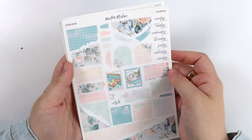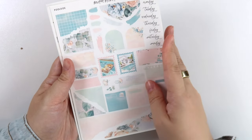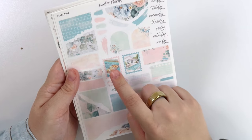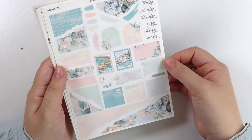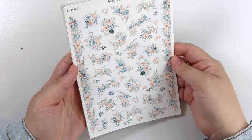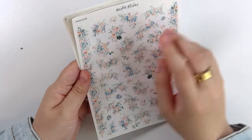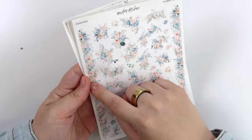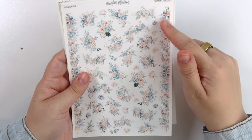And of course we have the journal add-on as well — pretty self-explanatory. The stamps are that tray-in-the-pool foil box and the pool-in-the-backyard foil box. Here is the floral deco — it's a really busy trim, but I think it's thick enough where if you wanted to make it thinner, you can always trim it down a little bit.